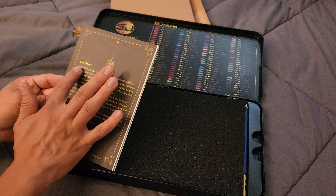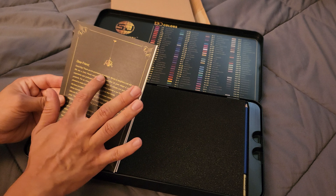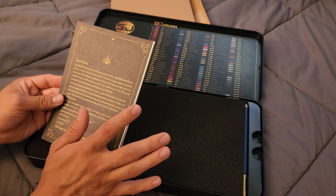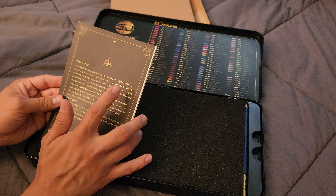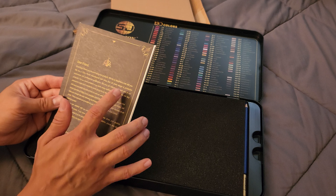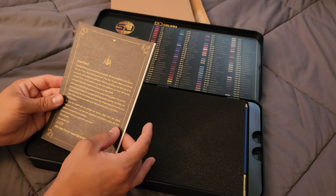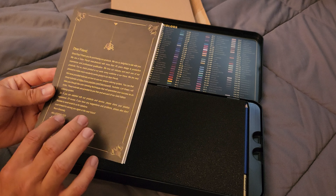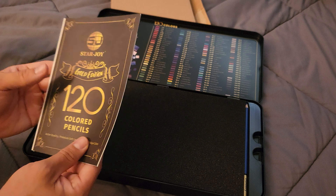Oh, look there's a little message on the back. Dear friend, good day. Thank you for purchasing our products, we are so delighted to talk with you. We are a colored pencil manufacturer with more than 20 years design and production experience and professional qualification. Oh wow, I got a letter from the CEO himself — handy. That's nice.